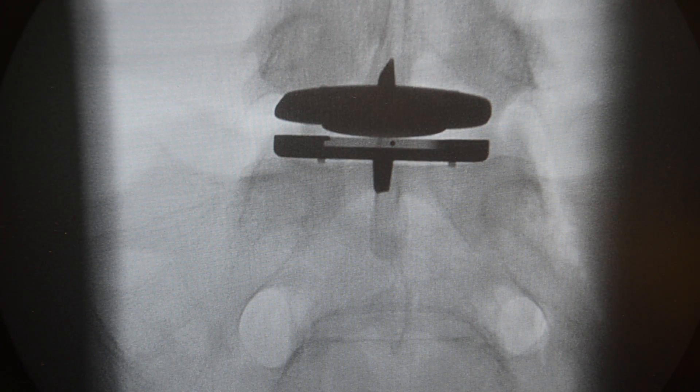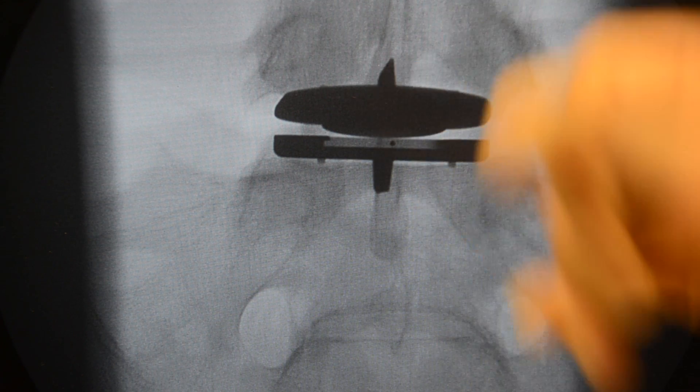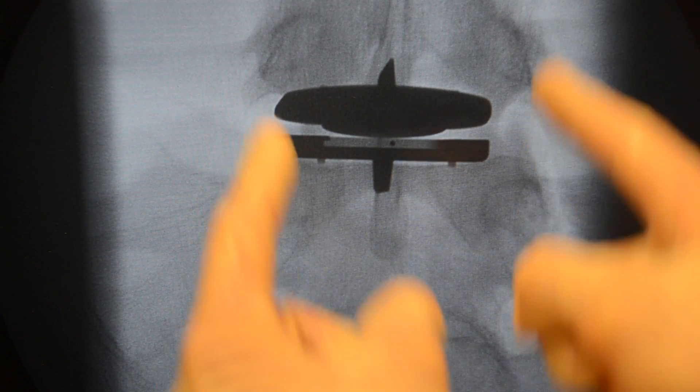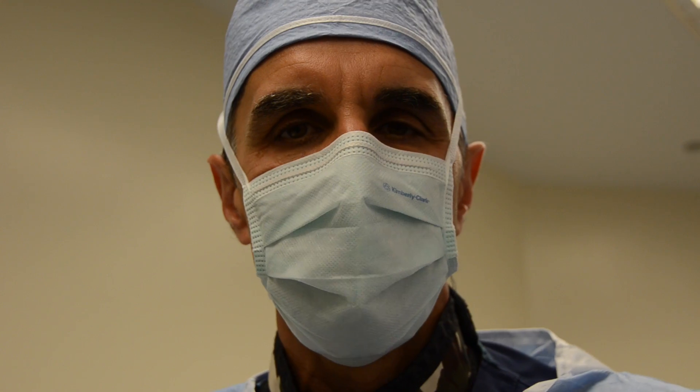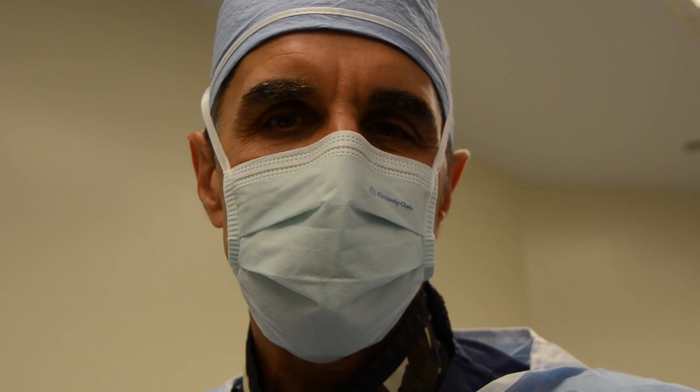The end plates are flush with the true end plates. The core is in position — it looks good. Here's an AP view. You can see the keels lined up with the midline, the disc within the pedicle. Everything's positioned properly. Motion preservation surgery — disc arthroplasty L5S1.